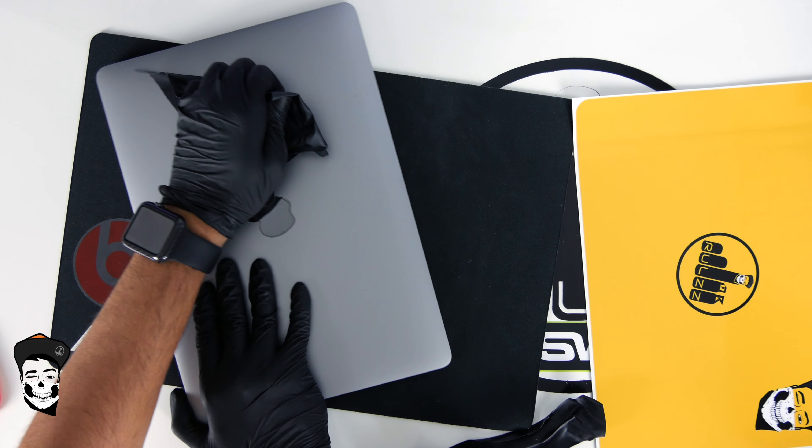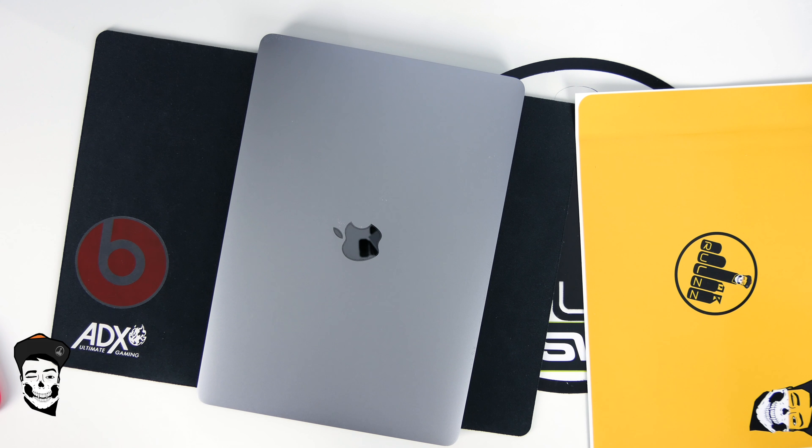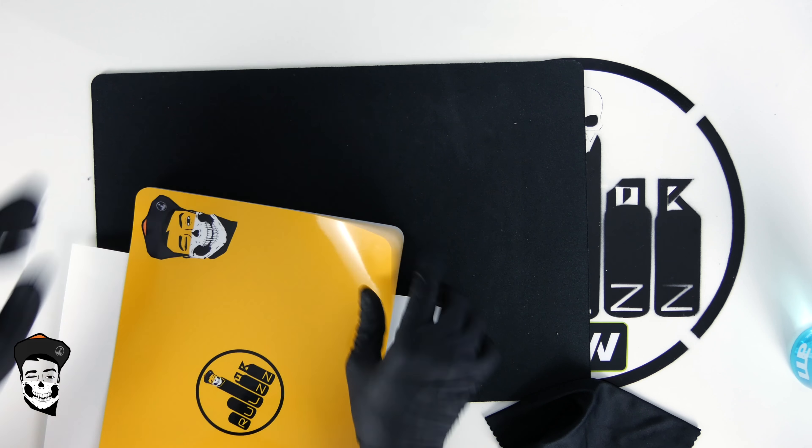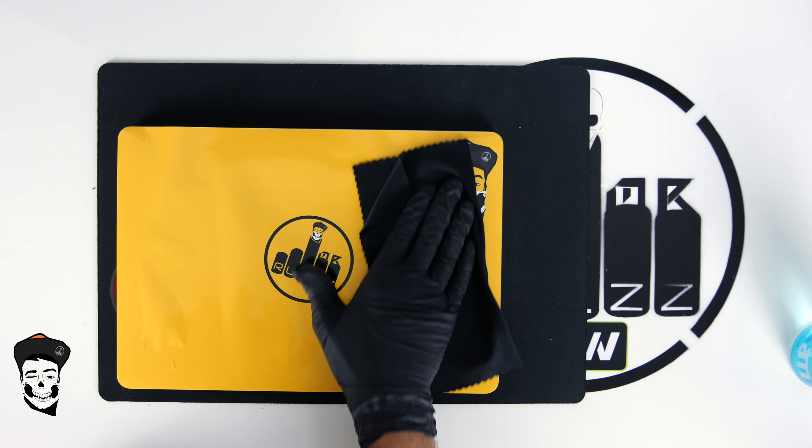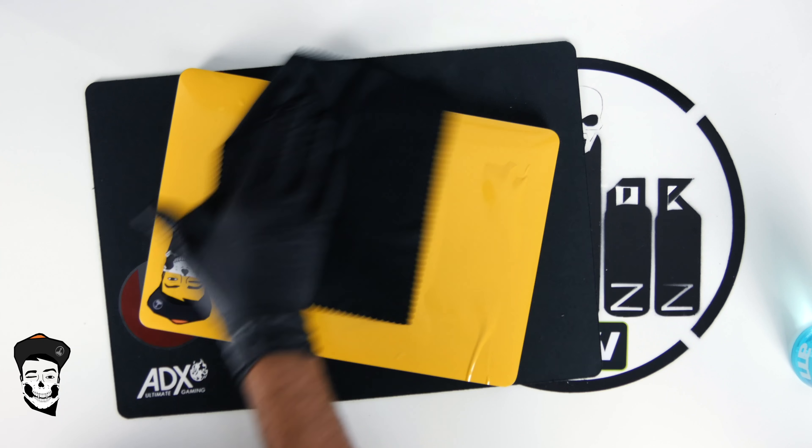It came by post a few days ago. When I opened the package, I was very surprised with the quality of this sticker. The color of this sticker was exactly what I wanted, and the print quality is more than what I expected. I will highly recommend everyone to check out the installation video from SleekRabs.com before installing the skin on your device.